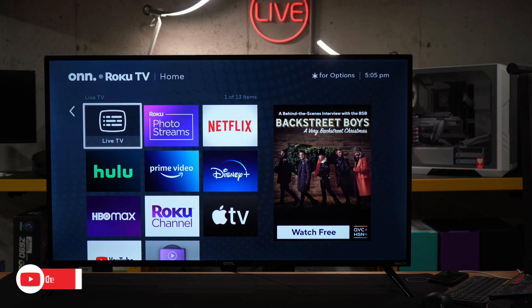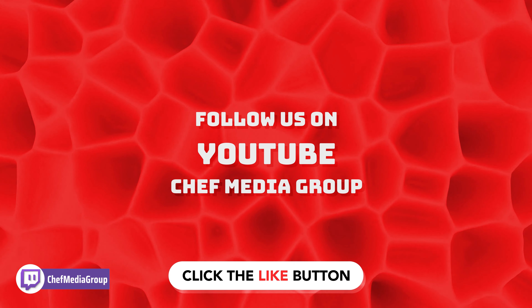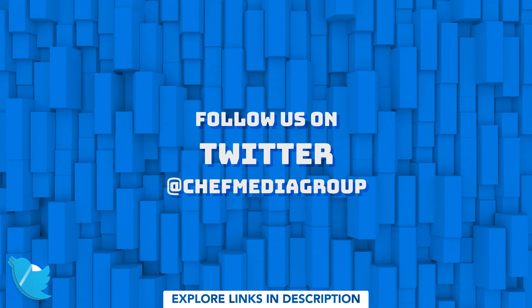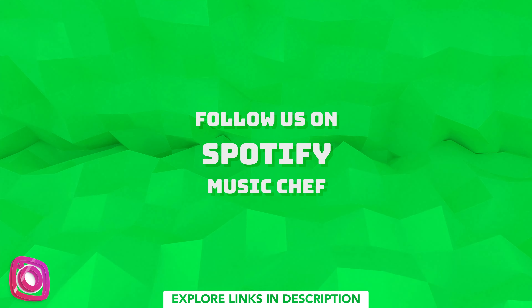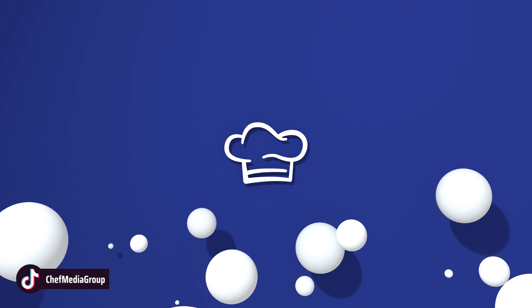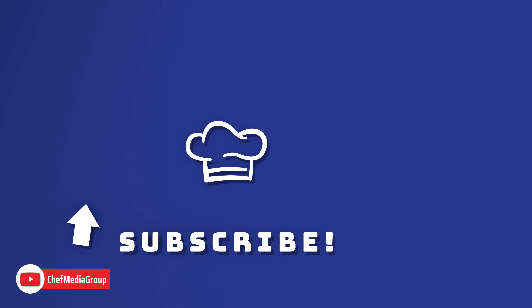There's nothing left to do — your TV's all set up and ready to go. So it's time for you to enjoy. We'll see you next time.